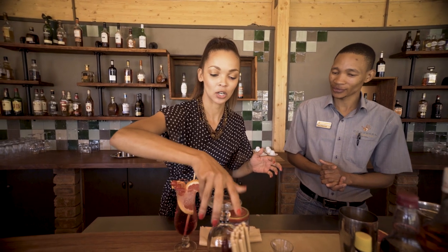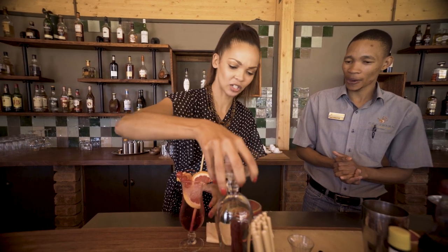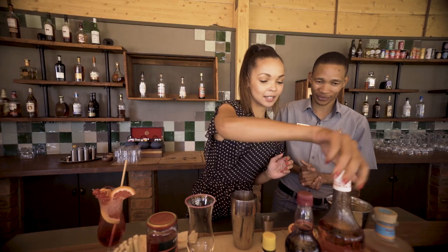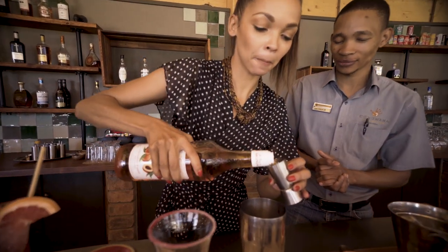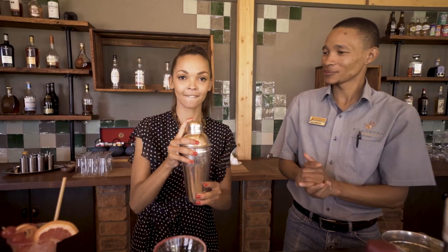First we decorate the glass, which is definitely what I like. That's a lot. So it's a double gin. Then the second is the flavored peach syrup — also a double. More syrup, a single of this one. And then we shake it.